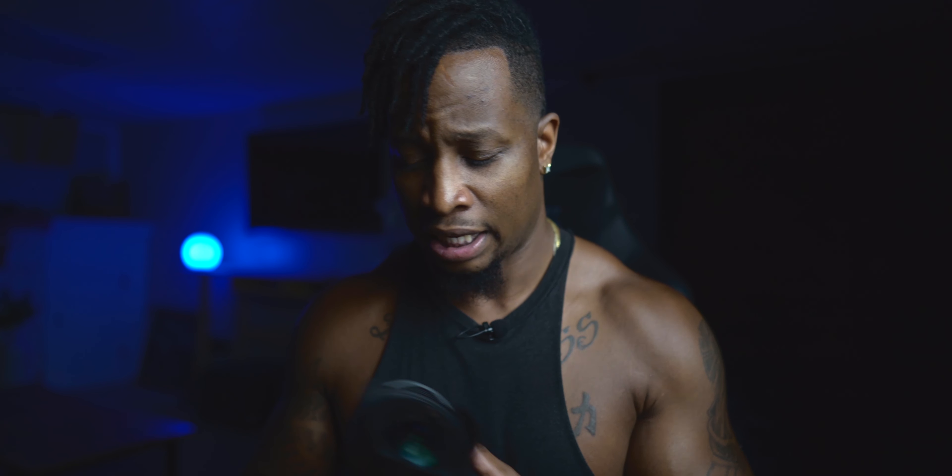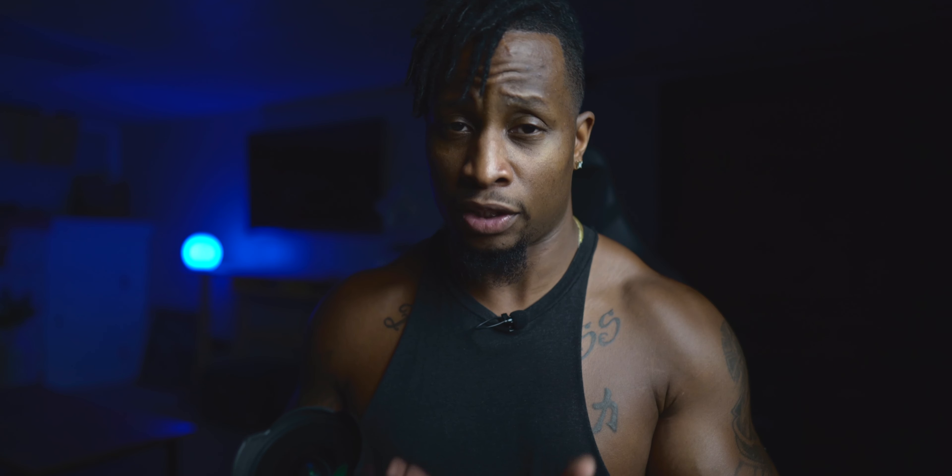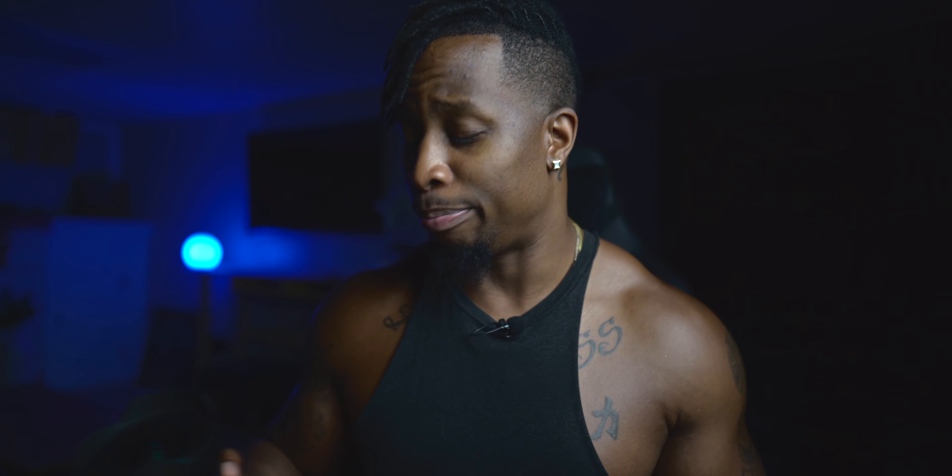I'm a big fan of huge front elements — it just screams professional. Even though it is heavy, I was able to mount it on the Fayutech AK2000 gimbal and balance it with no problems. Moving on to autofocus — out of all the G Master lenses I've tested, this is probably the best. It does have four linear XD motors because there's a lot of glass to move. It's accurate, it doesn't miss, it's fast and reliable. It literally just works. I don't have anything bad to say.